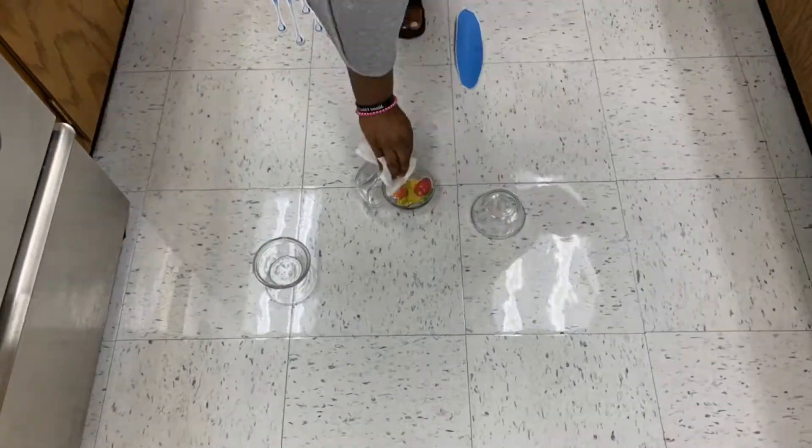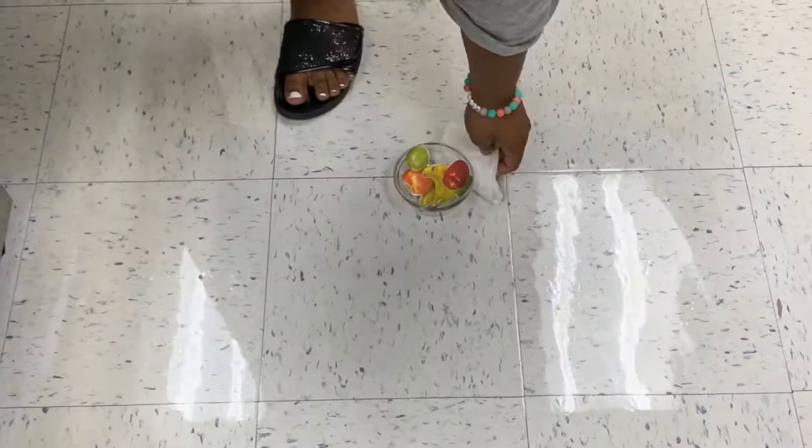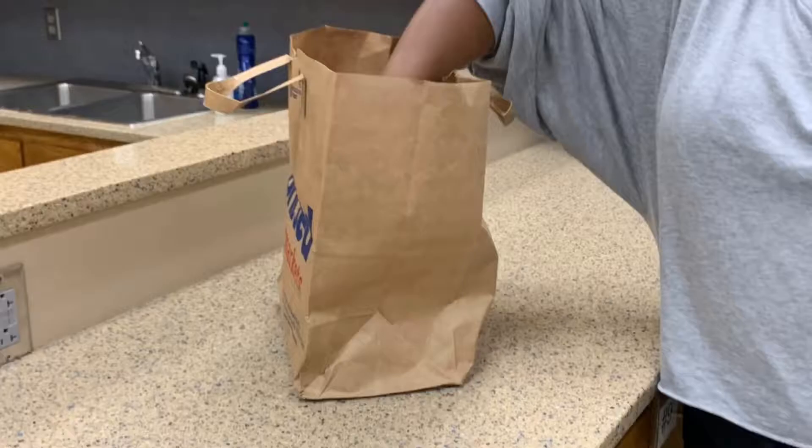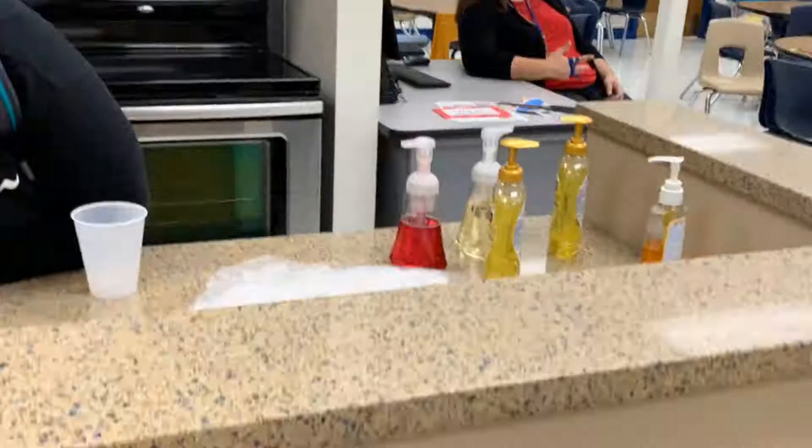If you do break glass, don't pick it up with your fingers. Instead, use a damp wet rag or towel to pick it up, dispose of the pieces in a brown bag, and then throw it in the trash. Ask the teacher if unsure.